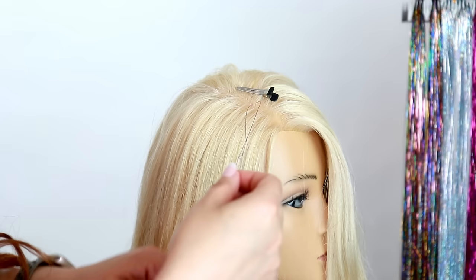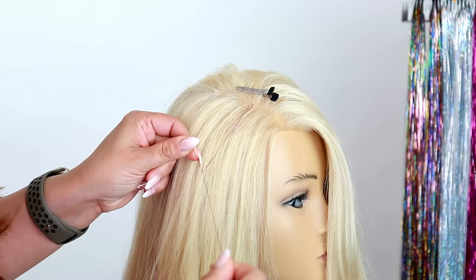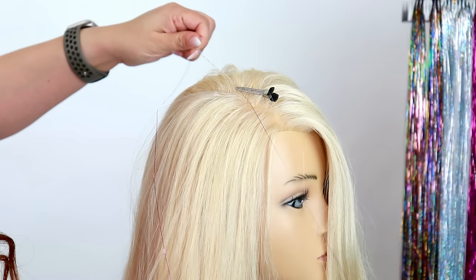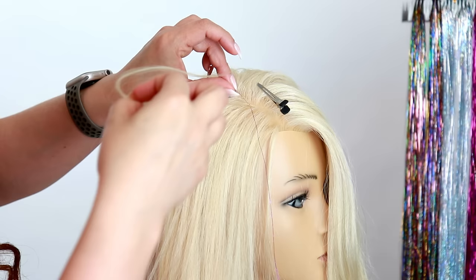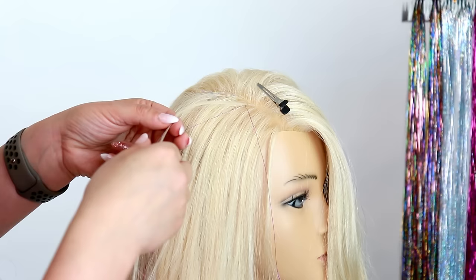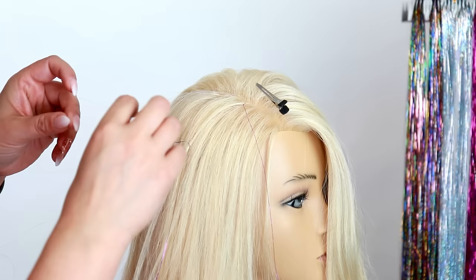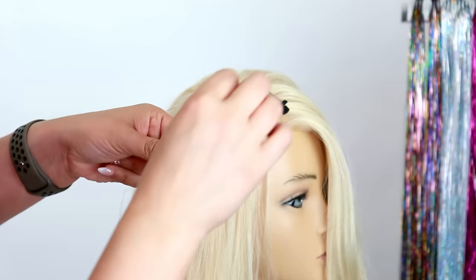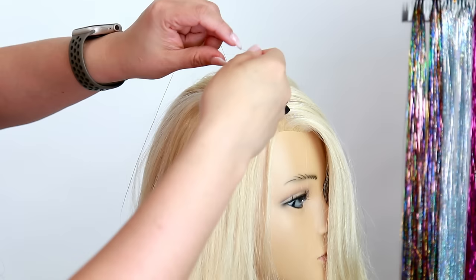Since you have the slip knot, you can pull on one side so it goes all the way up to the root area and you can tie a knot. Once you've done that, simply tie another knot. Then incorporate the hair and tie a knot on one side with the hair and just the tinsel, then do the other side. Finish with two more knots with just the tinsel for extra security.